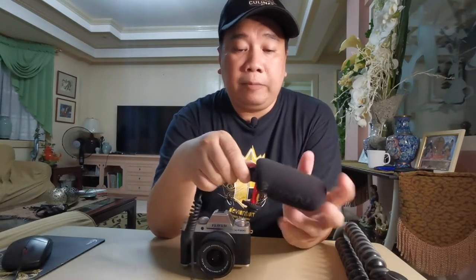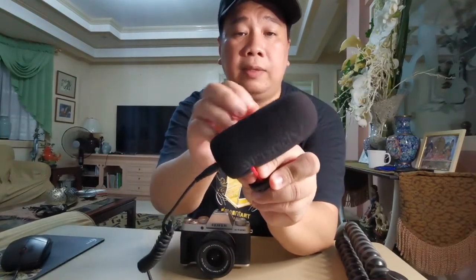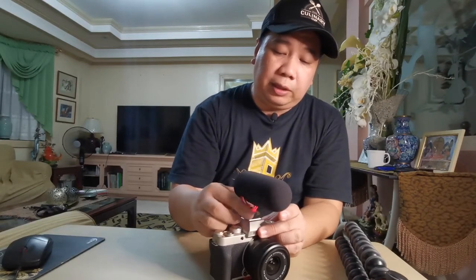Nilagyan ko ng double-sided velcro para kahit nilipas ng hangin hindi siya matatangay. Yung original na Fujifilm mike ko, nawala yung ganito — siguro nilipad ng hangin or nalaglag. So niremedyoan ko — nilagyan ko ng lumang wind muff from Boya, na-fit naman siya, at nilagyan ng double-sided velcro. Kabit na natin yung microphone sa Fujifilm XT200 — naka-3.5mm yung saksakan ng audio, i-direct na lang at i-plug.